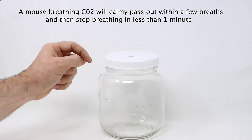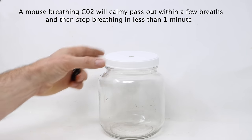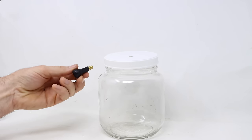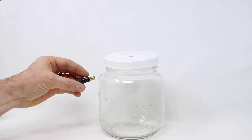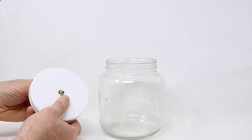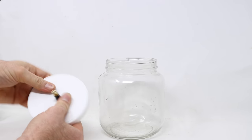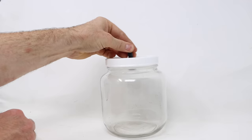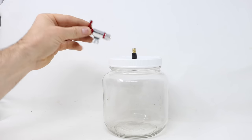The method I use consists of a jar — you put the mice in there — there's a screw-on lid with a hole in the center, and that hole perfectly fits the valve stem of a tire. This is for a tubeless tire, and it's tapered, so it fits very snugly. That forms an airtight seal. Then you can put on the lid.